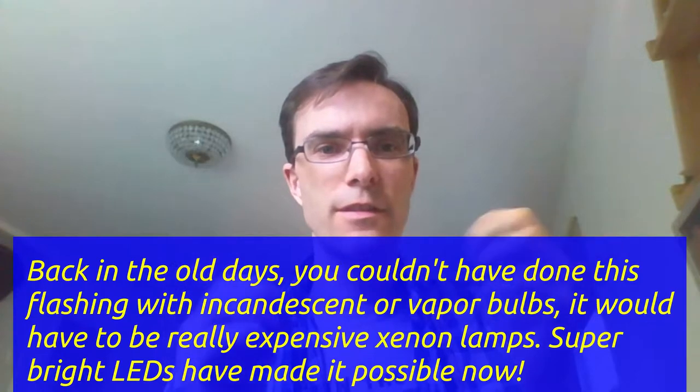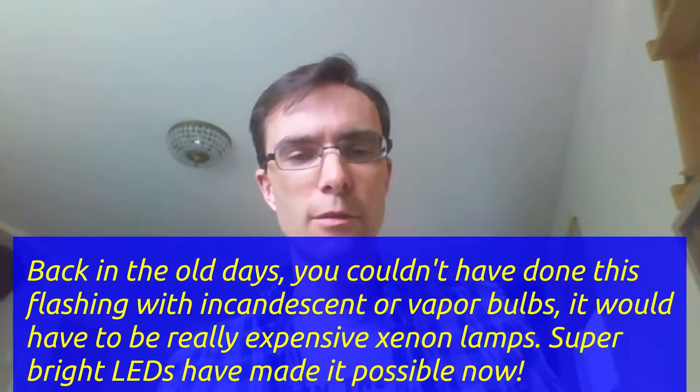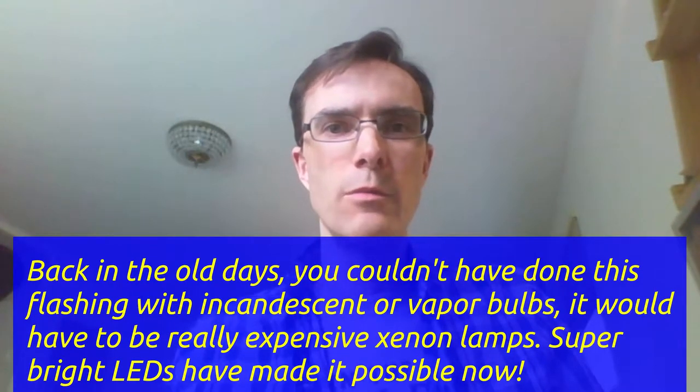I remember reading in the 1980s, maybe 1990, in an encyclopedia my parents had about this crazy device that could cause people to puke and get disoriented. All it is is a super bright flashing light at about 5 Hertz and a 4 Hertz noise burst, and the combination of the two just drives your senses crazy — supposedly great for crowd control. In this video I'm going to show you the light part: how to make a super bright, really annoying flashing lamp for this puke ray.